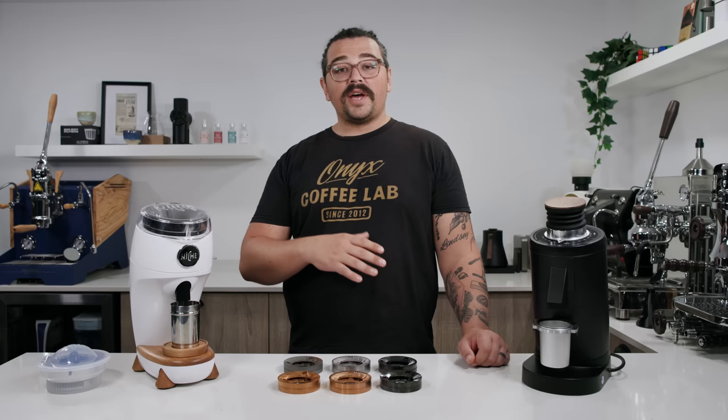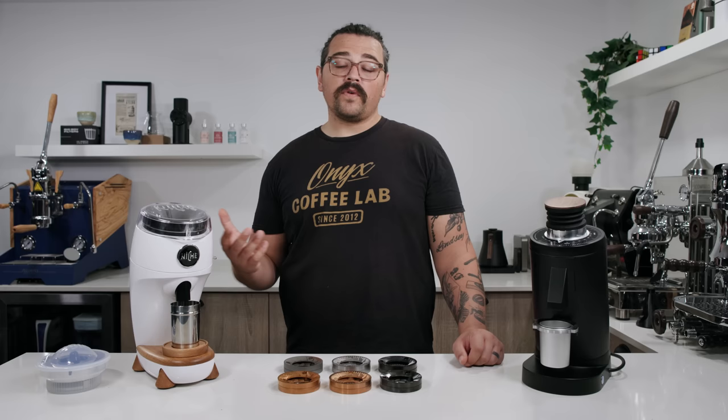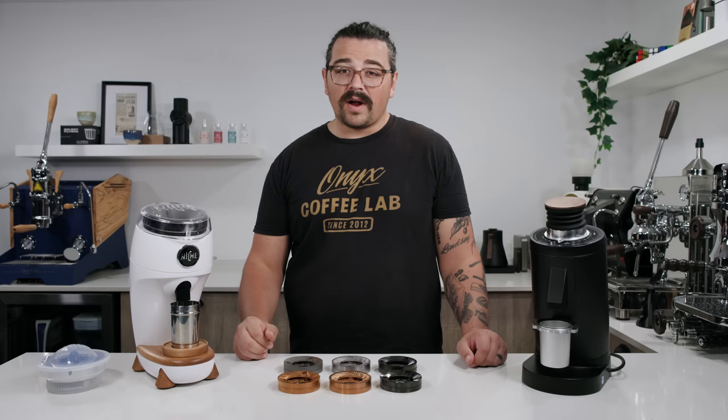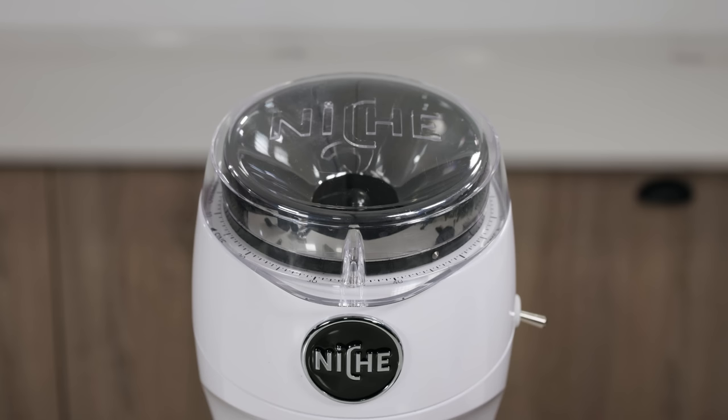It's much easier grinding with 63mm burrs than the original Zero, and a lot of those have lasted without issue. Who knows what will happen long-run with 83mm. I'm not here to be a doomsdayer — it's absolutely sufficient and you will not have any stalling because of the step-down gearbox, which you don't actually see in a lot of grinders. It's a great way to improve torque with a cheaper motor.